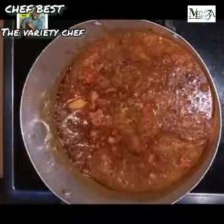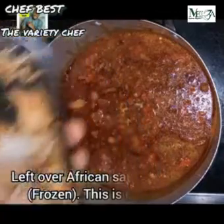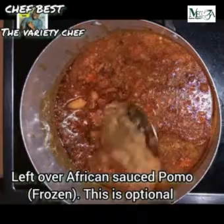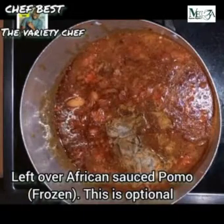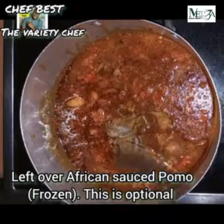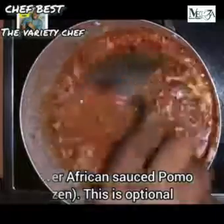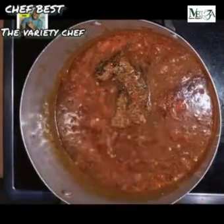Before that, I added my leftover African sauce for more flavor. It had been in the freezer for some time and had frozen, so since I didn't know what else to use it for, I decided to add it into this rice I'm cooking.